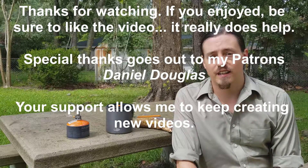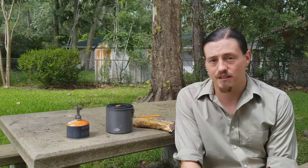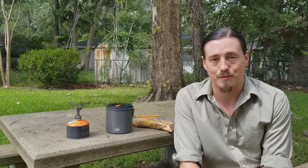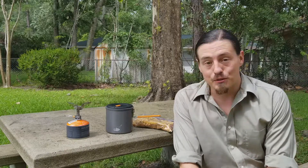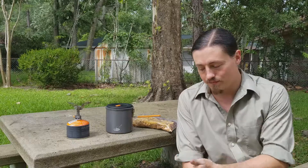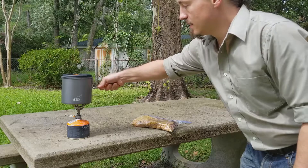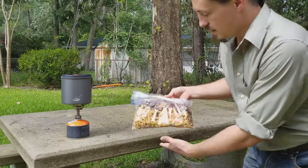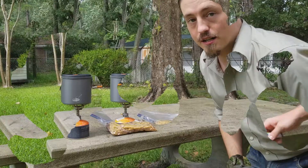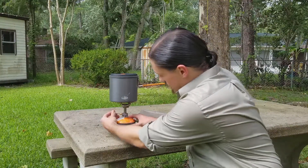Hi there folks, I'm Rob the Hiker. Unfortunately I was not able to do my gear test video this week because the guy I was going to go hiking with got sick and isn't able to make it. So I'm just going to rehydrate some of this food in my backyard here on my little picnic table. We're gonna do my spaghetti with meat sauce today, so stick around.